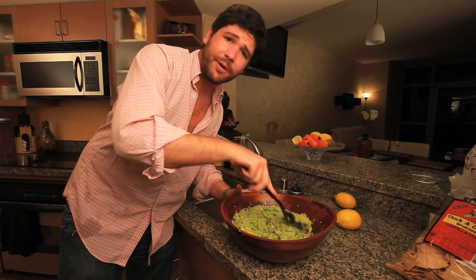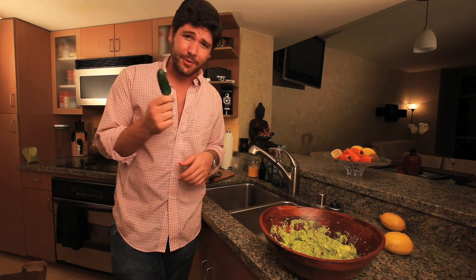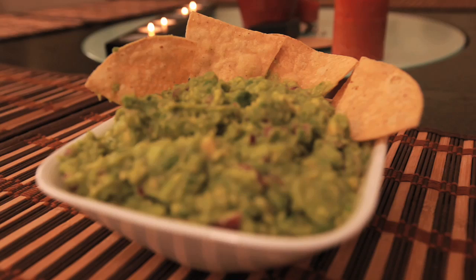Use your hands or a big spoon to mash it all together. For a little added heat, cut up a jalapeño and throw it in. Don't forget the chips. Serve it.